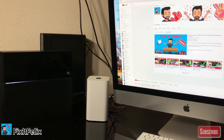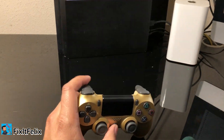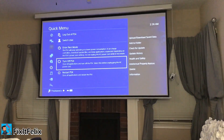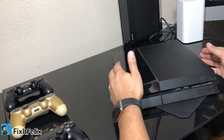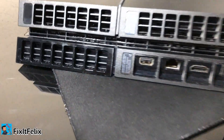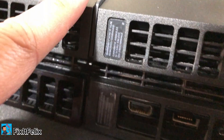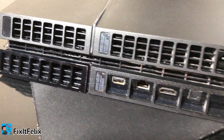First thing: turn off the PS4 — go into Power and then Turn Off PS4. Now we're going to work on the bottom part of the PS4. Turn it around and you'll see the three stickers we have to remove.